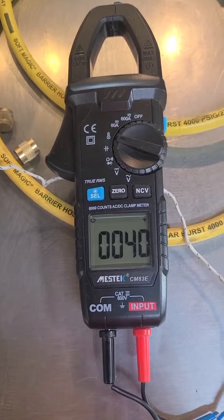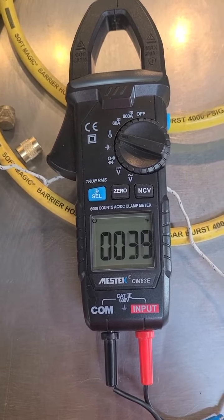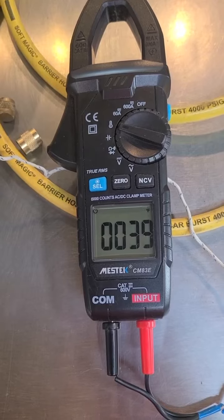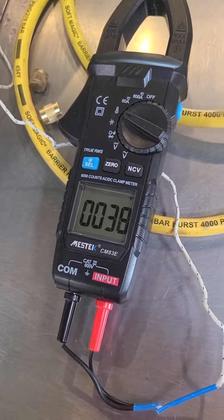It seems to shut off and start back up between 36, no higher than 40, then it cuts right back on. The temperature's coming back down — it'll just shut off here in a minute.